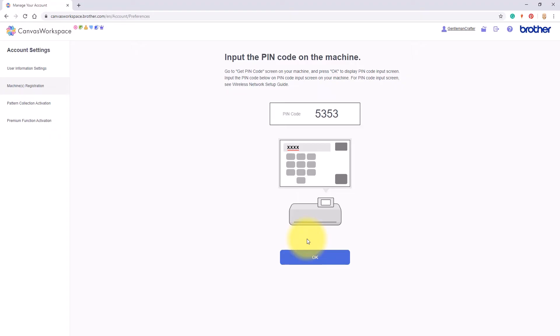Then I will make a note of this PIN code. I'm going to need to take this back over to the machine and enter it on the screen in order to confirm this registration.